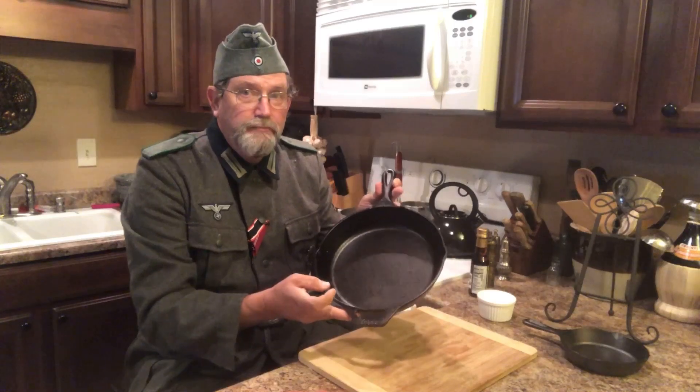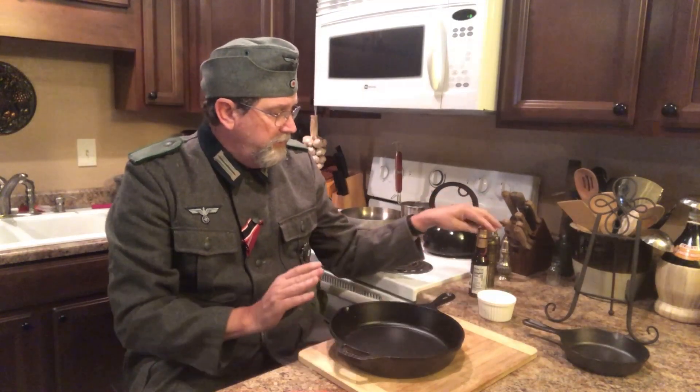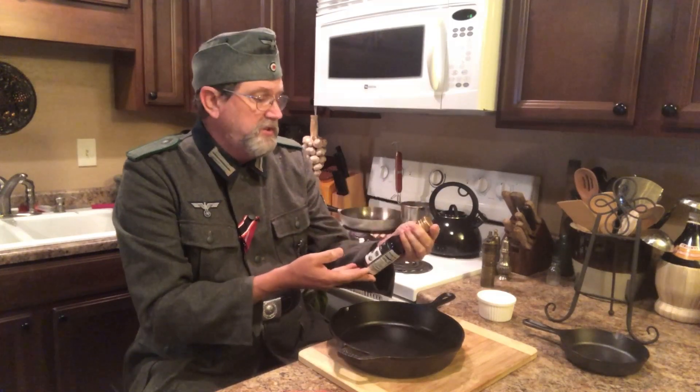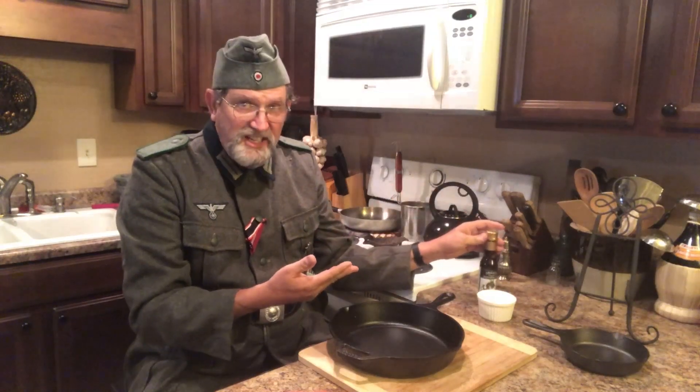These pans are very important for everything you do in cooking. First, you've got to make sure that they're clean. You want to make sure there's no rust in them — you can do that with simple oils. This is sesame seed oil or vegetable oil. It's called seasoning.